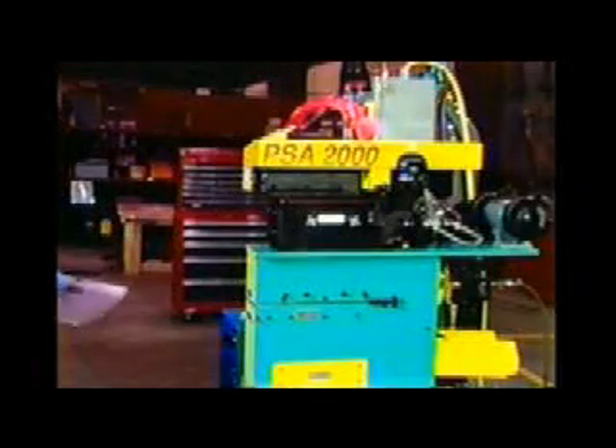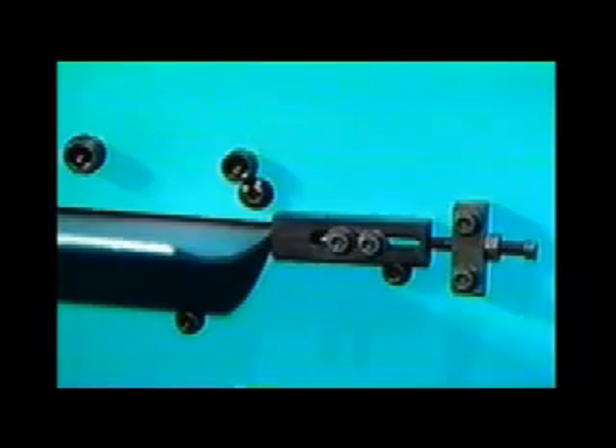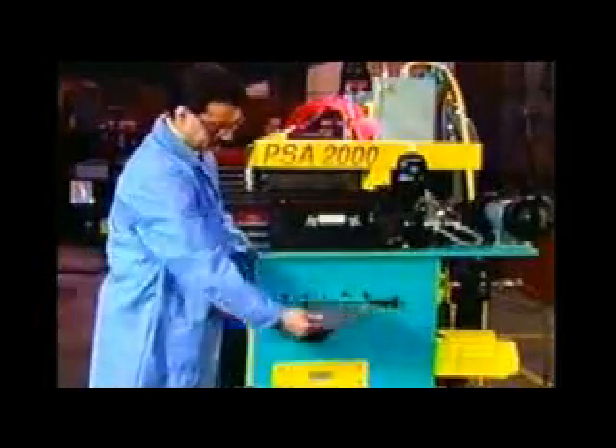Initially, the operator inserts the tail end into the slot of the shear and up against the two fixed back edges. Then, the operator operates the foot pedal, cutting a square end on the trailing coil end.